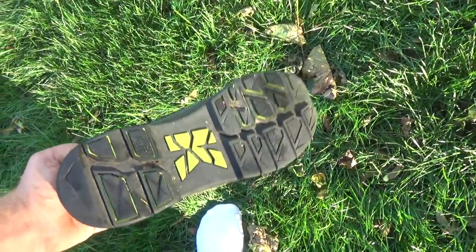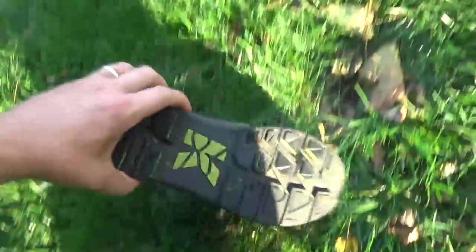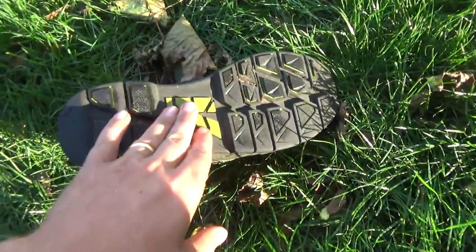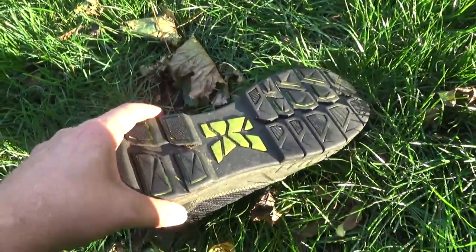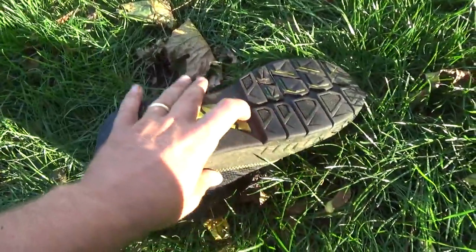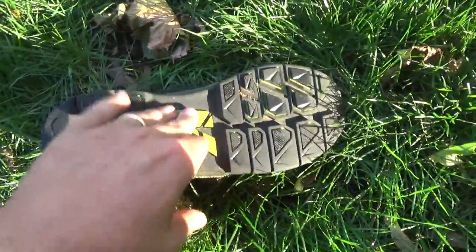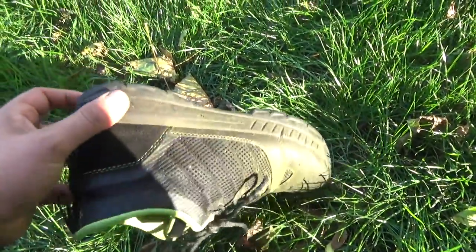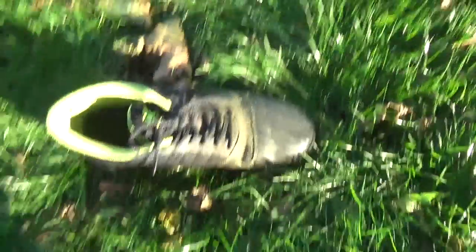Now that I think about it, the bottom treads are really good with grass. Now if you're riding a lawnmower with a sulky, it doesn't slip, but it doesn't feel like it's fully gripped either. On metal, it's not perfect. They did say for commercial use they're working on a version with better rubber, but overall I love these shoes for doing yard work.